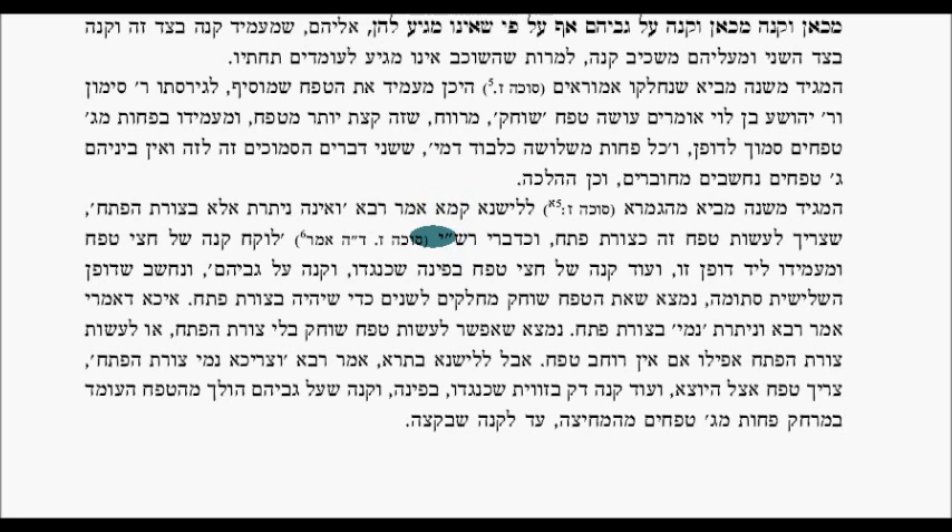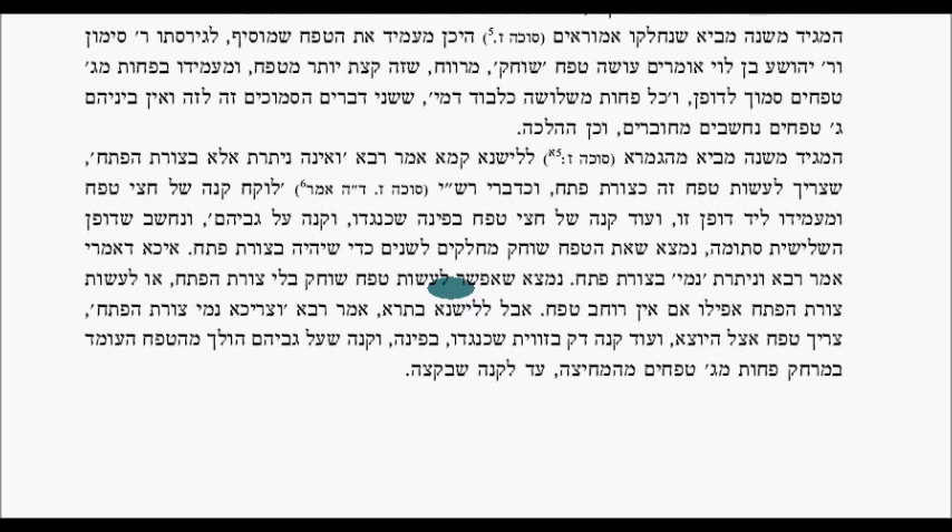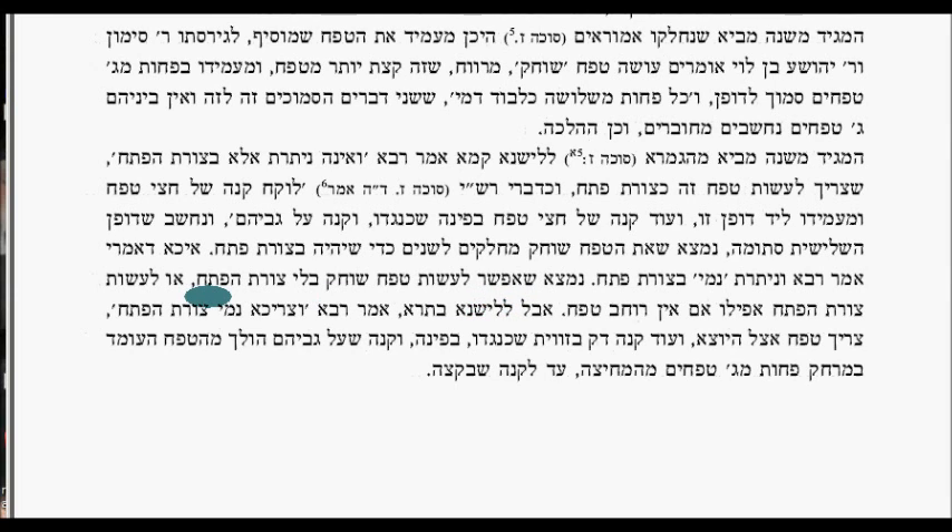The Maggid Mishnah cites the Gemara in Sukkah 7b. According to the Lishnah Kama, Rabbi says you only need a Tzuras HaPesach. According to Rashi, you take a kono of half a tefach and place it on the side of this wall, another half a tefach distant from it, with a stick above them — and it is called a third wall. So going to Rashi, this tefach that we need is divided in two: half a tefach on one side, half a tefach on the other. Others say you can do a tefach without the Tzuras HaPesach, or alternatively with a Tzuras HaPesach — either one beam of a tefach wide, ten tefachim high, or half-and-half with an overhead beam.